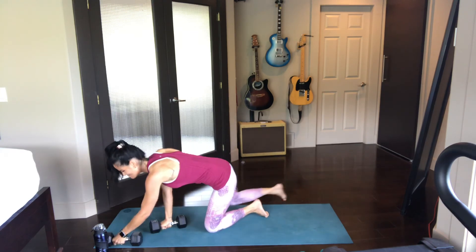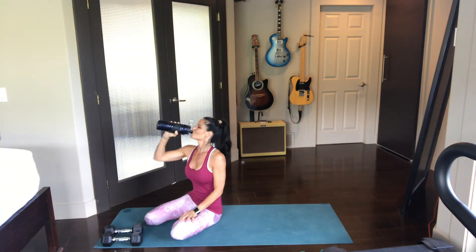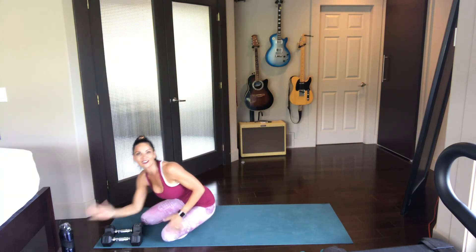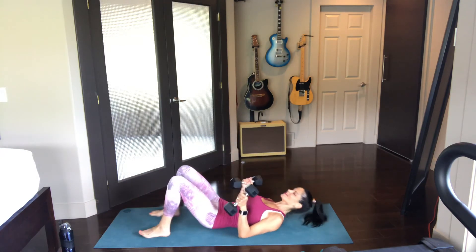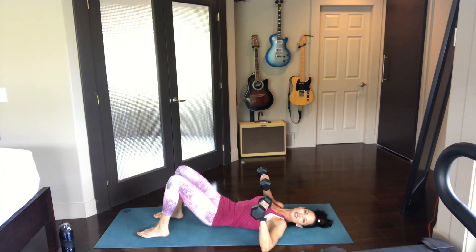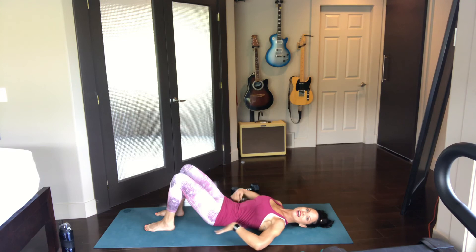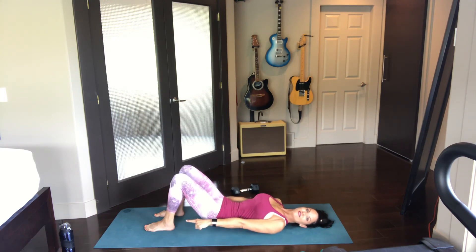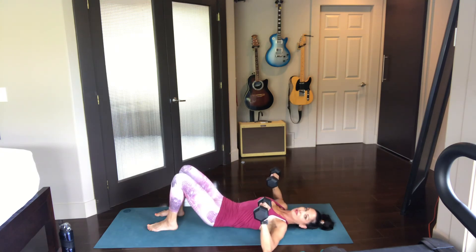We're going to come down onto the back and pump out a few chest presses because we've got a little bit of time — we'll still be out of here under 30 minutes. Even though we're working the chest when we do our flies and when we're in plank, I want to work it just a little bit more. Grab the dumbbells, whatever size works for you, and roll on back. Take the elbows out to the side — they should be pretty much in line with the shoulders. When you're lying on your back, make sure you don't have that arch in your back. Suck that tummy in, pulling the navel into the spine. Make sure that lower back is nice and flat on the ground. Feet are just behind the tush, knees are bent. Take those weights and press up right over top of the chest.